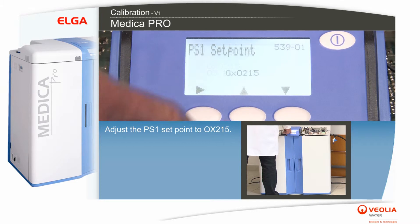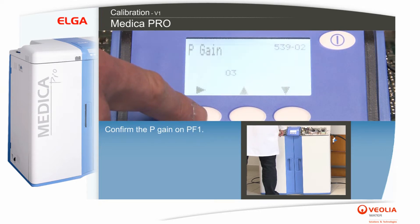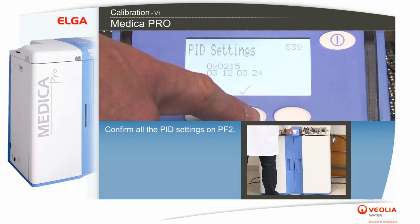Adjust the PID settings with PF1. Adjust the PS1 setpoint to OX215 and press PF1. Confirm the P gain, I gain, and D gain each with PF1. Confirm the PID limit with PF1. Confirm all the PID settings with PF2.